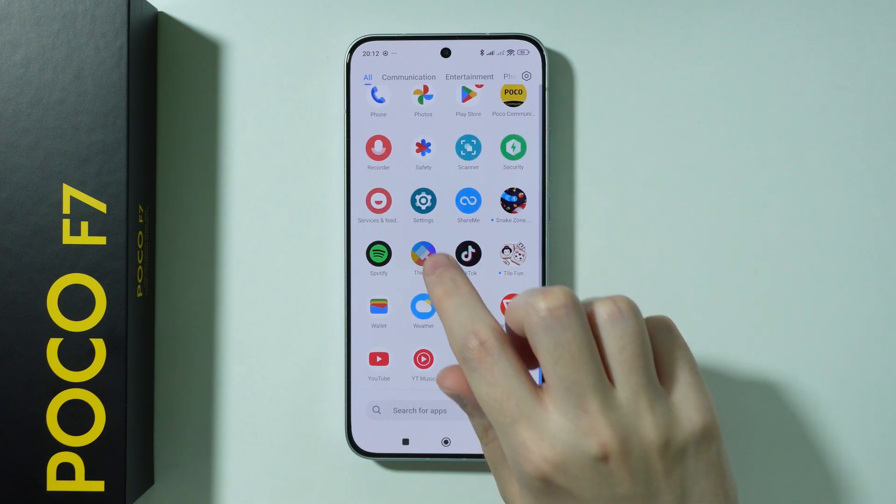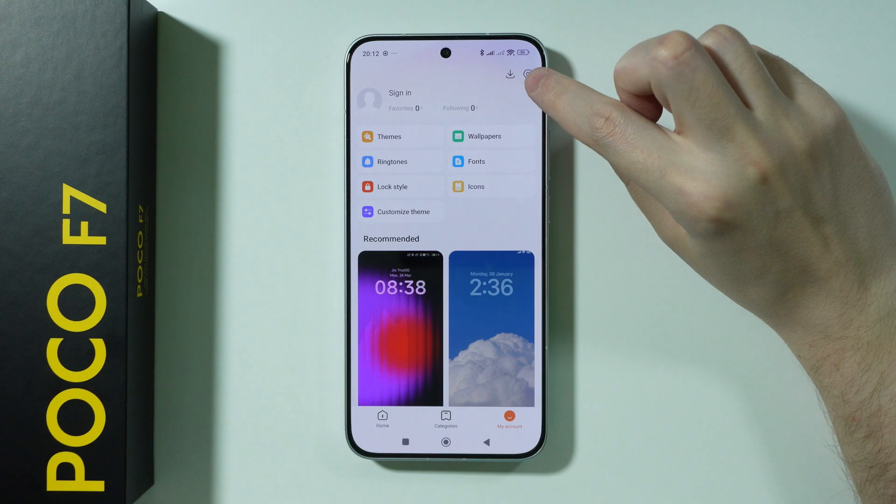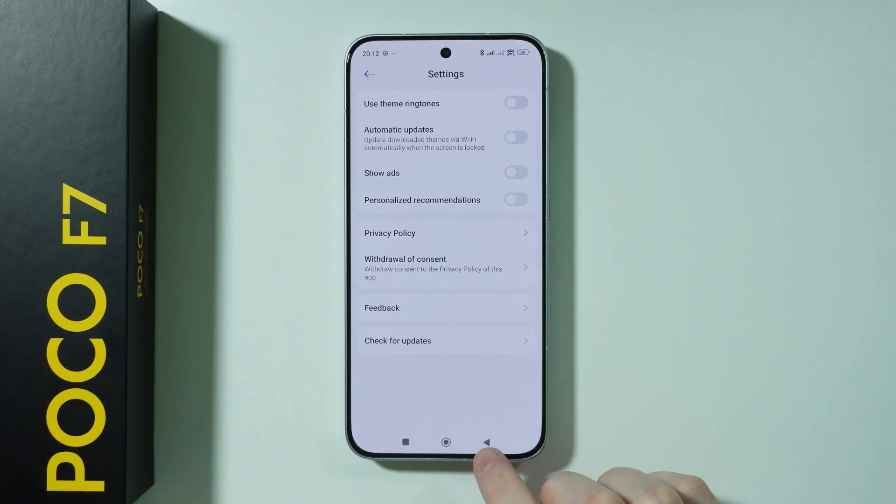Next app is Themes. Open Themes, go to My Account in the bottom right corner, open Settings in the top right corner, and disable these two options: Show Ads and Personalized Recommendations.